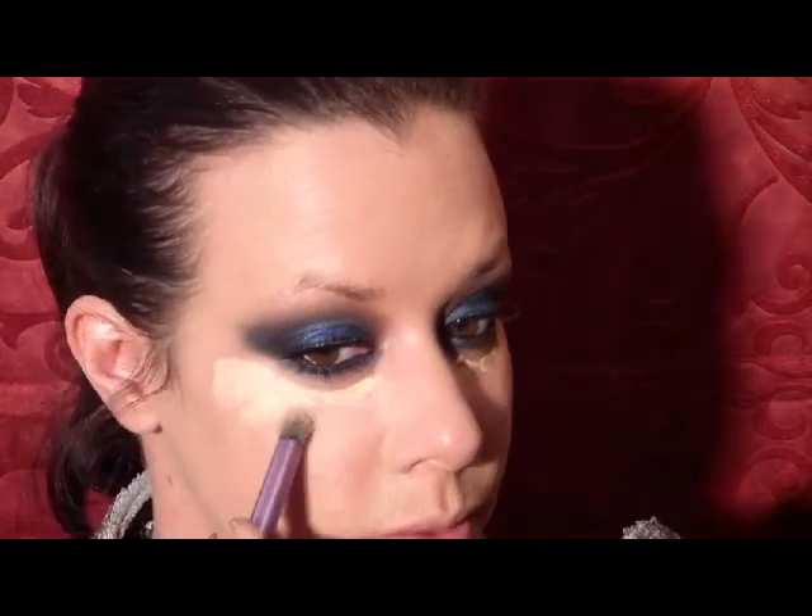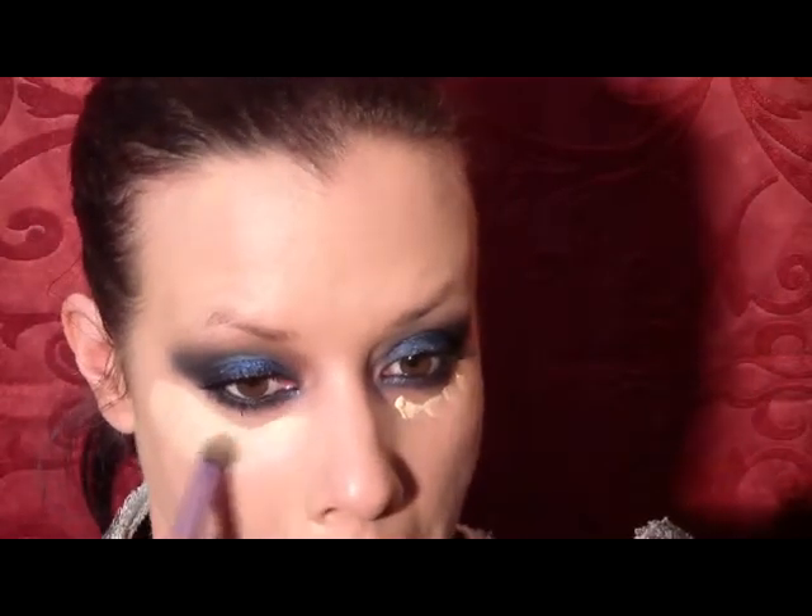I'm going to apply some concealer underneath the eyes — I'm using the Bobbi Brown Tinted Eye Brightener and just going to use a concealer brush to blend that in. For powder I'm going to use the NARS Loose Powder in the shade Desert and apply a light layer to set the foundation, just in the areas that I need it.